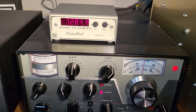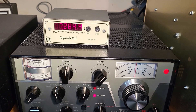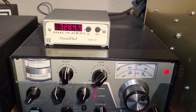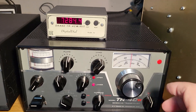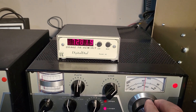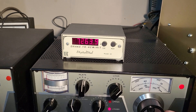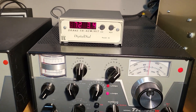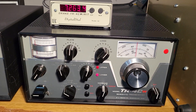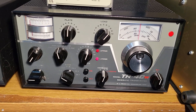It also has this nice digital dial. As you go up and down the band, it works really nicely — there we go, up and down. It will track with the different bands you use.